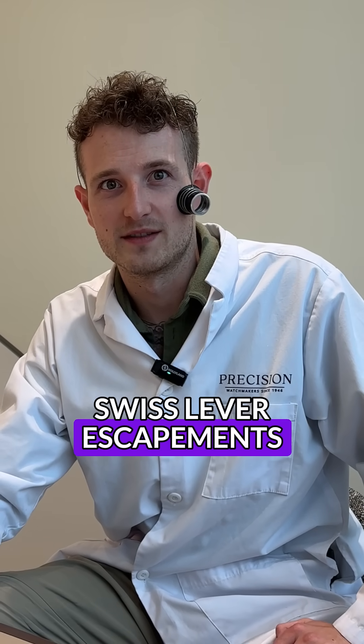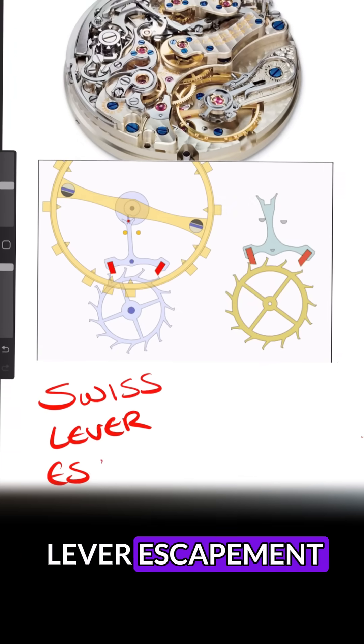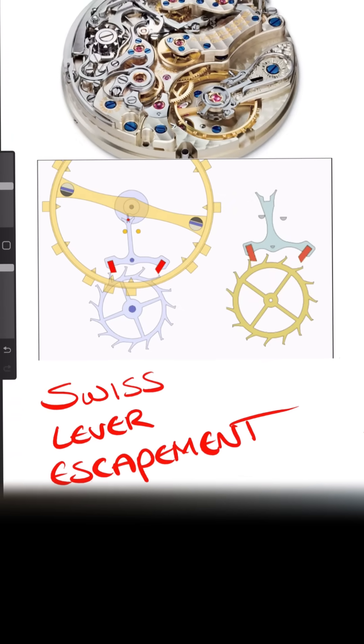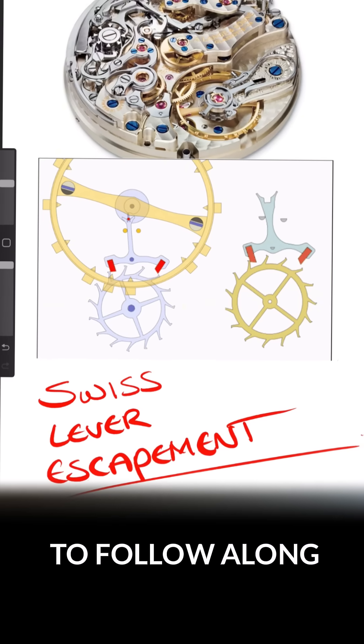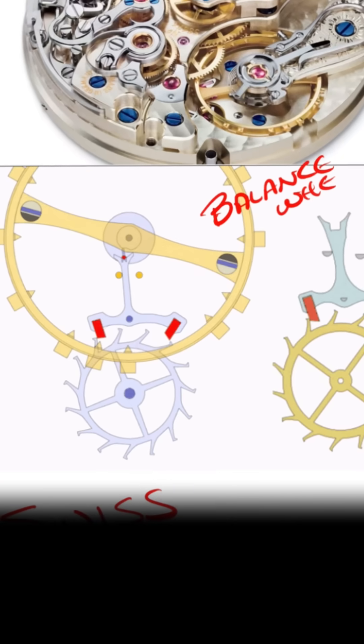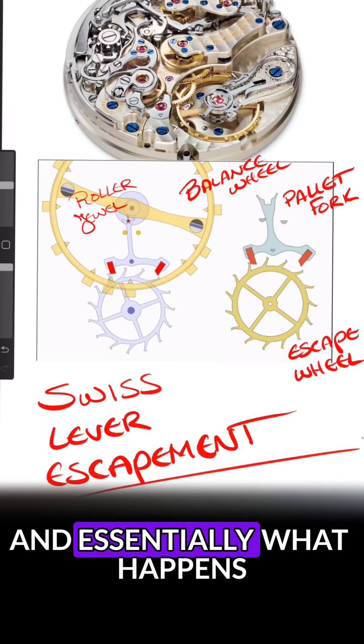Does your watch ever just tick you off? Today we're talking about Swiss lever escapements — let's get into it. Here's your basic Swiss lever escapement that you're going to find in most watches. I'm just going to go through and label some part names to make it easier to follow along. You have the balance wheel, the pallet fork, the escape wheel, and the roller jewel.